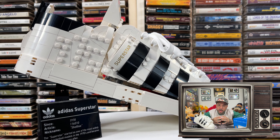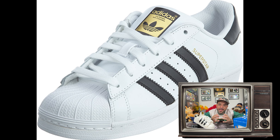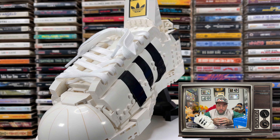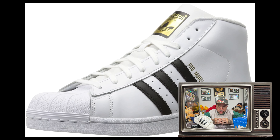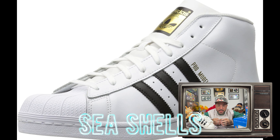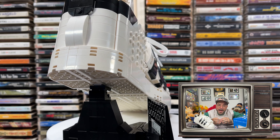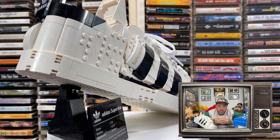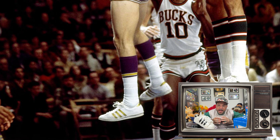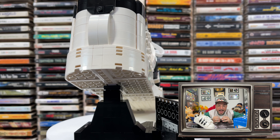For those who don't know, the Superstar is a low-top sneaker manufactured by German athletic apparel company Adidas since 1969. It was originally released as a low-top version of the Pro Model basketball shoe, nicknamed the clam toe, shell toe, shell tops, and seashells. This iconic design is known as one of the major influences in hip hop and sneaker culture. When introduced, it was the first low-top basketball shoe to feature an all-leather upper and the now-famous rubber shell toe.